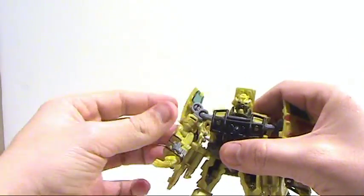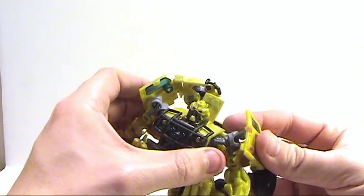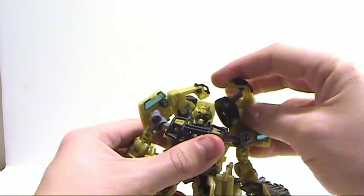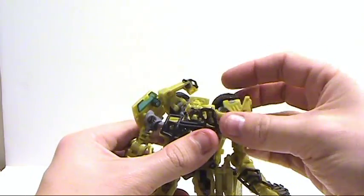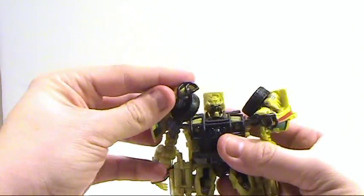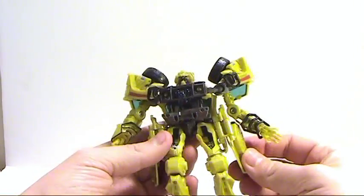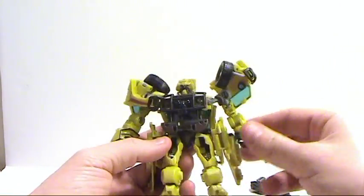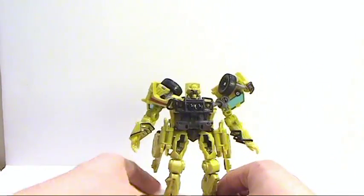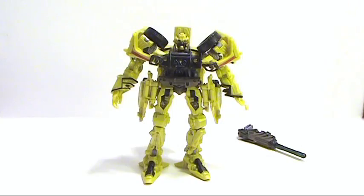Then all you have to do is position the arms how you want them. These little bits — the wheels — these pop off quite frequently. Fold the wheel up and under, then however you want to position this, fold that down, position the legs, and make sure these little flap things on the side are as far back as they can go. Get the legs situated and there you have Deluxe Class Ratchet in his robot mode.